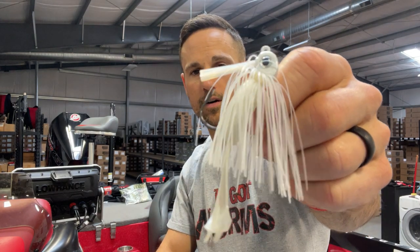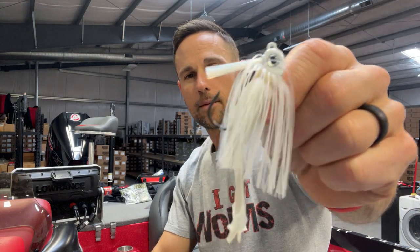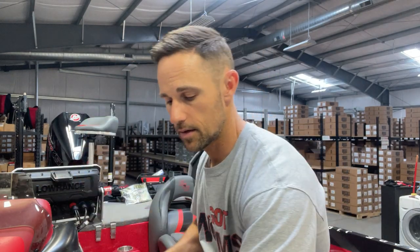Number two, without a doubt, is a swim jig. Early on I didn't understand the power during the shad spawn of a swim jig. This is the Ike's mini swim jig. I really like a trailer that kicks, like the little mini D-chunk does. I like that kick because it helps keep the bait level and higher in the water column. You want to make sure it has a good flat body so you can skip it. The power of that mini swim jig is because shad spawn happens real well around marinas.